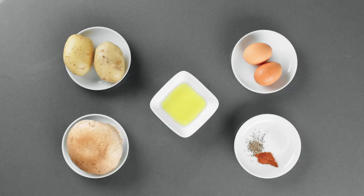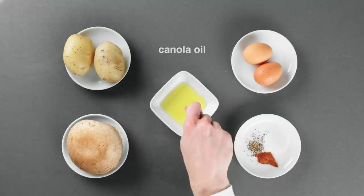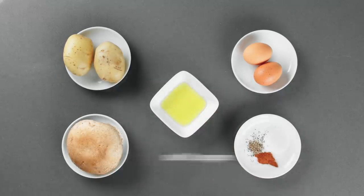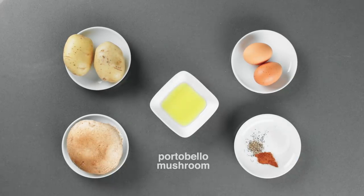For today's recipe, we'll require Yukon Gold Potatoes, Canola Oil, Salt and Pepper, Smoked Paprika, Portobello Mushroom, and of course, eggs.